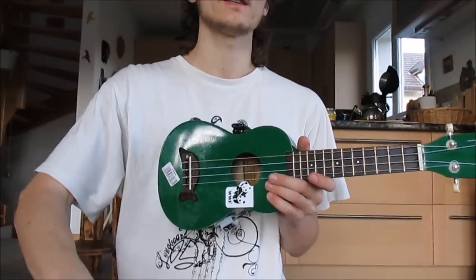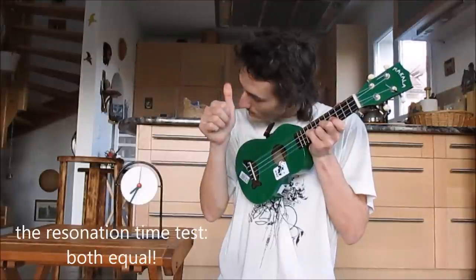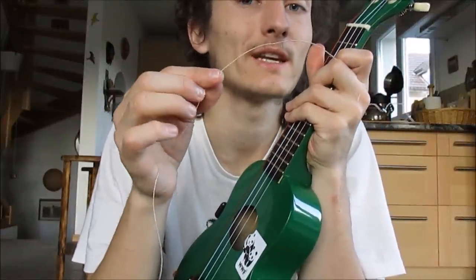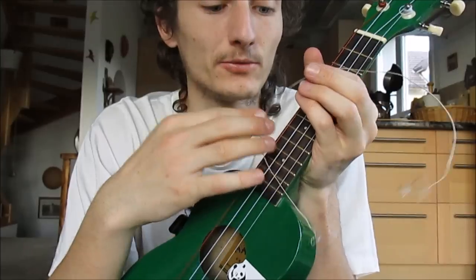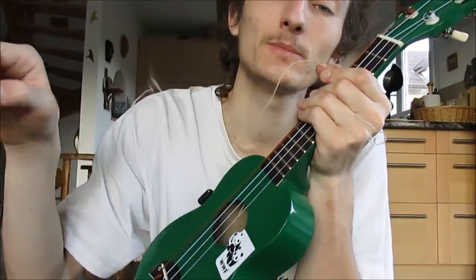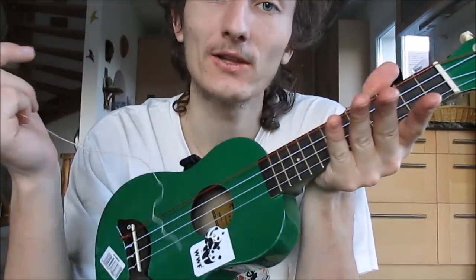So it comes down to using the Aquila Red Series low G-string or the guitar D-string, which is a wound string. Of course, the guitar string is cheaper because you can cut it in half and get two out of one string, and you can find it anywhere in any music shop. It really comes down to whether you like the feeling of the little wound texture, or if you prefer the nylon feel.